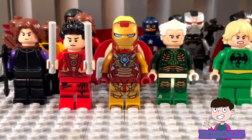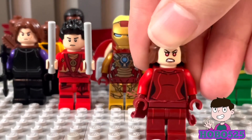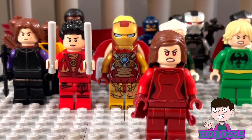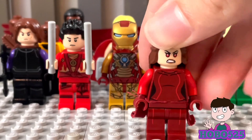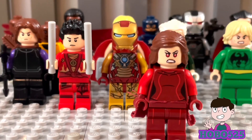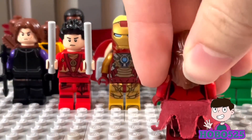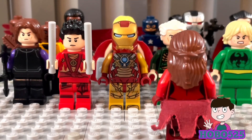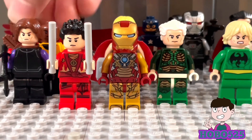Next up is Scarlet Witch, and I'm pretty happy with this figure. I used the MCU Scarlet Witch head from Civil War and Age of Ultron — I think they're the same head printing. I used some random brown hair I found that fits her well, and I based the suit off the comics. The torso came from some minor villains in the LEGO Batman Movie, and the little dress piece in the back is from the Civil War Scarlet Witch set.